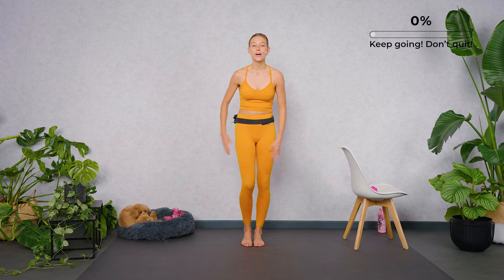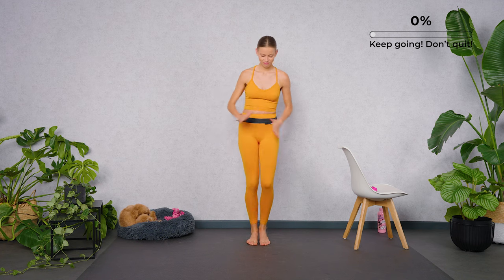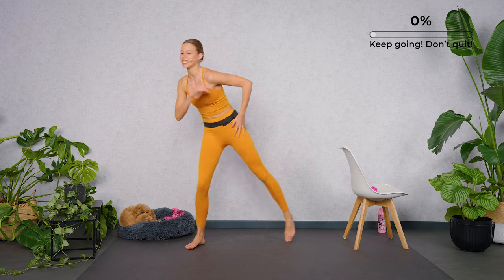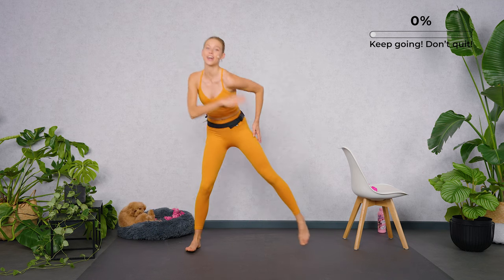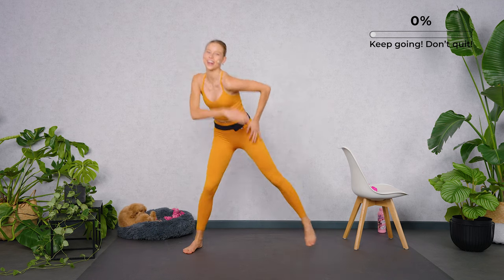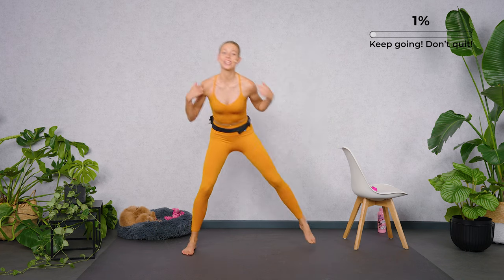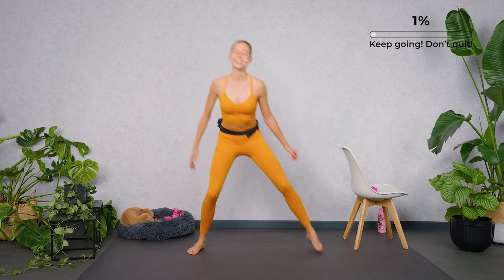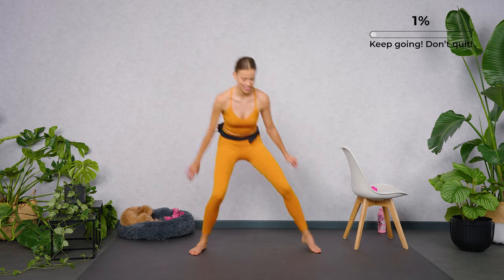We start with marching at the spot. Let's go for a side to side from left to right. Four, three, keep going, add a shoulder circle back. Breathe, long neck.